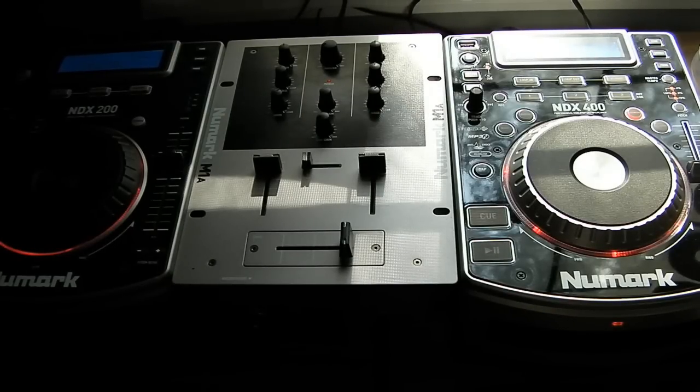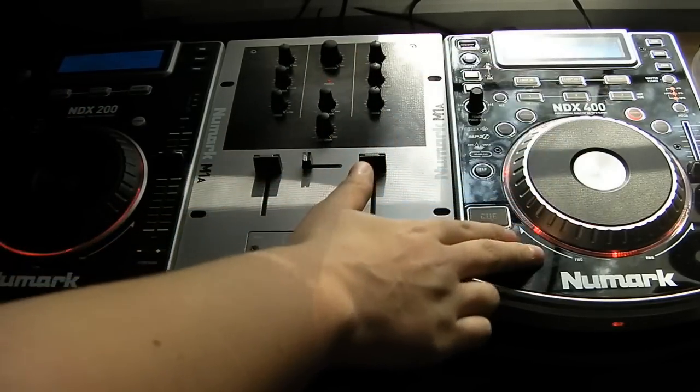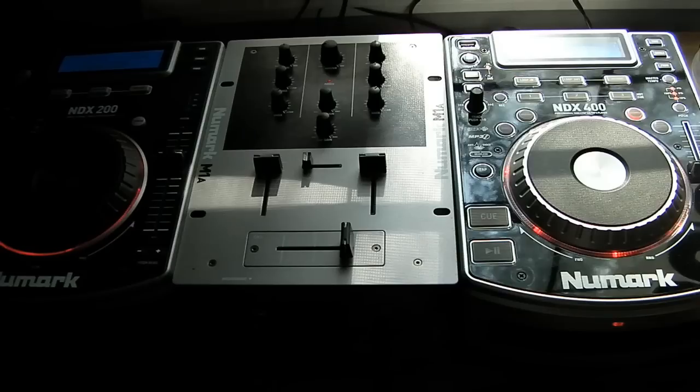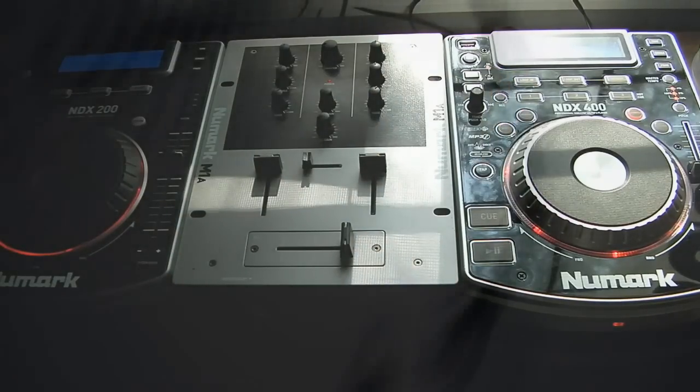What's up guys, NerdopDesk here, and today I'm going to be showing a comparison video between the NDX200 turntable and the NDX400 turntable. There is a significant difference in each unit, and a significant DJ group for each unit in terms of usability. This one has more features, but this one costs a lot more. So let's get into detail.